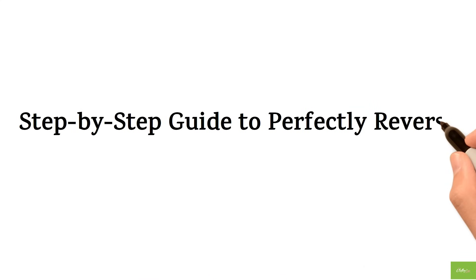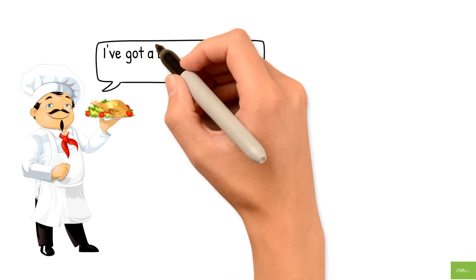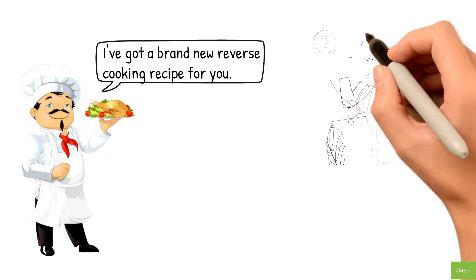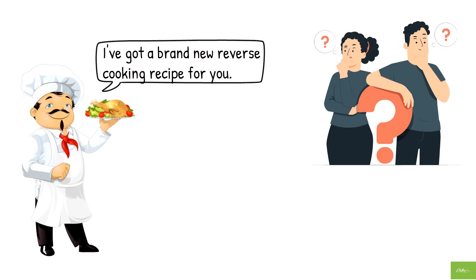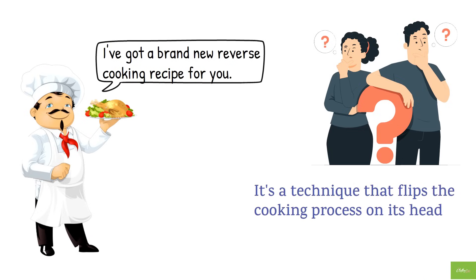A step-by-step guide to perfectly reverse cooked ravioli with balsamic vegetables. Hey there foodies, I've got a brand new reverse cooking recipe for you. Now you might be wondering what reverse cooking is and how it's different from conventional cooking — it's a technique that flips the cooking process on its head.